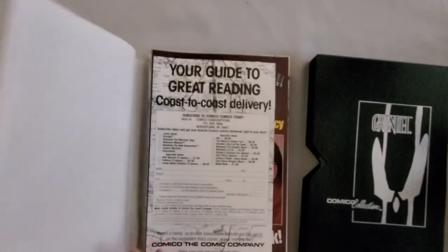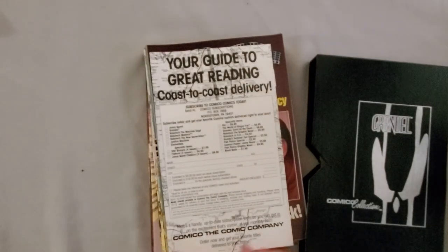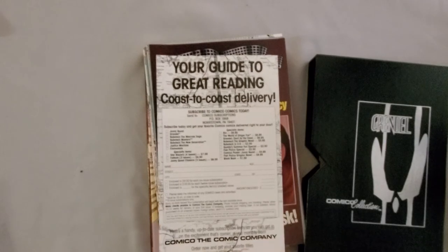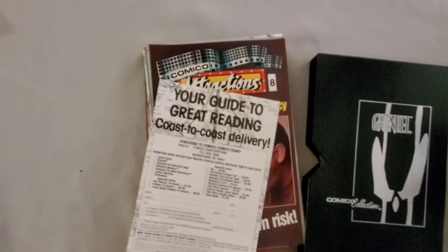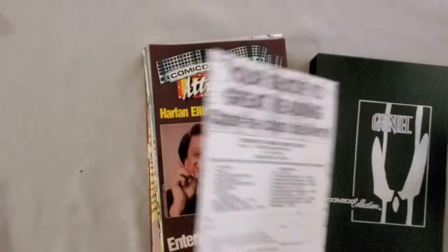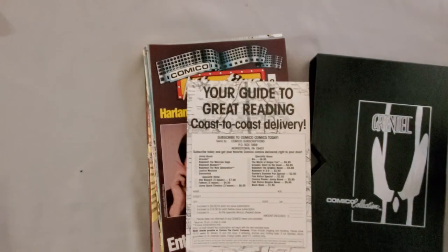The first thing you'll notice is that it's wrapped in a poster, and we'll take a look at that at the end. And then this is an interesting thing — it also, in my mind, shows kind of where the health of Comico is at. The very first thing you see when you unbox this thing, even though you bought it at a comic shop at the direct market, is Comico enticing you to cut out the middleman and subscribe to their books and buy them directly from them. Why would they do that? Because they need the money.